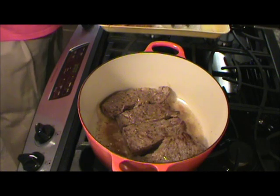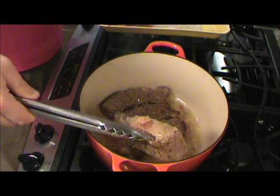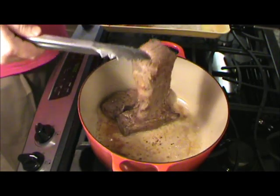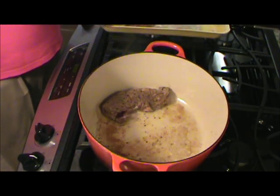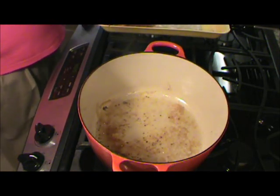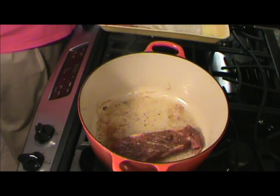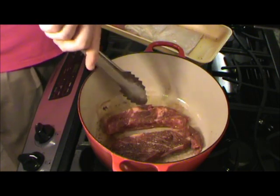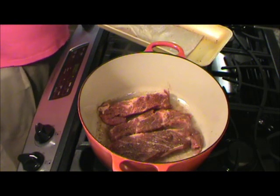Now these are browned up, I'm going to go ahead and remove these and set them on the side, brown the other couple ones that I've got in the pan. Put the meat on there — it's in the pan.